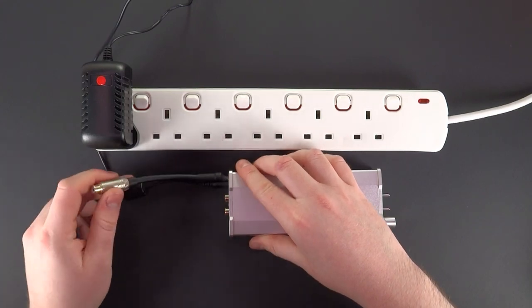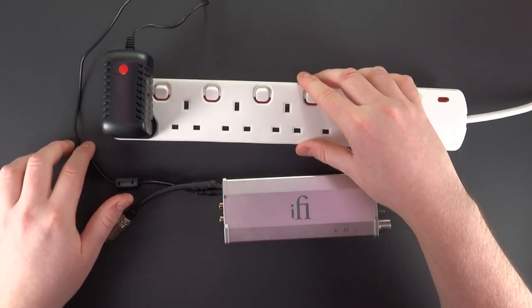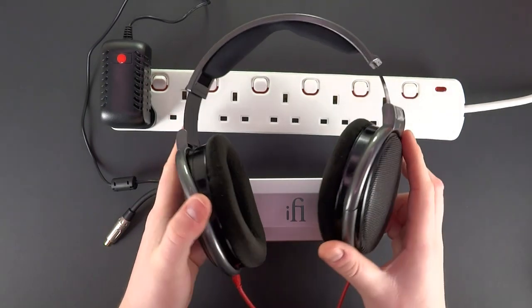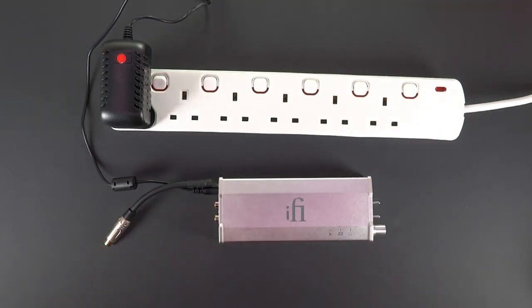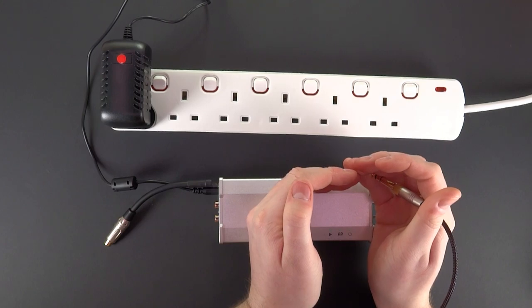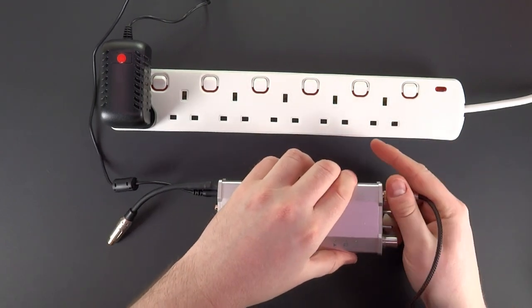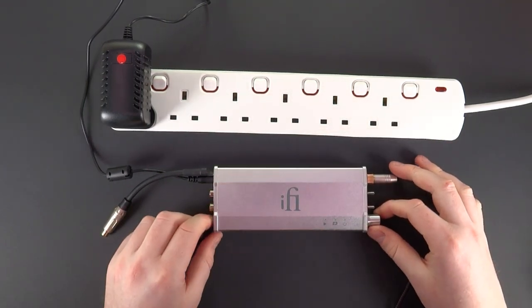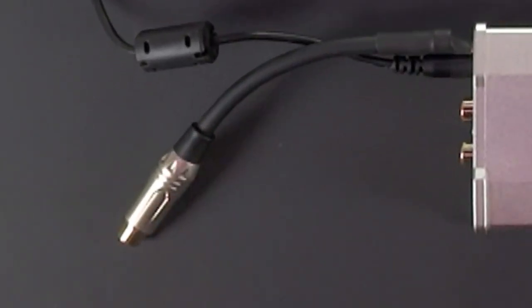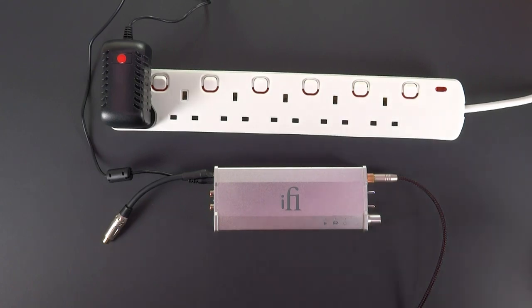So ground is directly on the power line. I'll use a pair of headphones to monitor the noise off camera. Power is on — let's connect. As you can see, there's no ground, though I hear the noise.